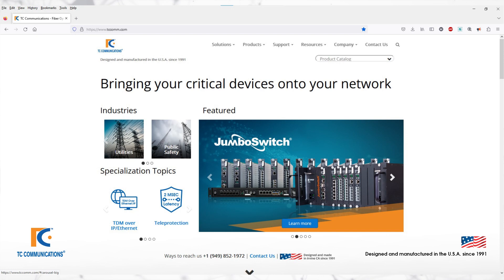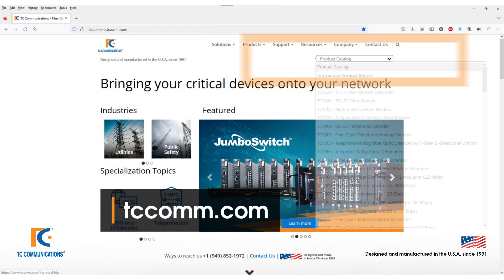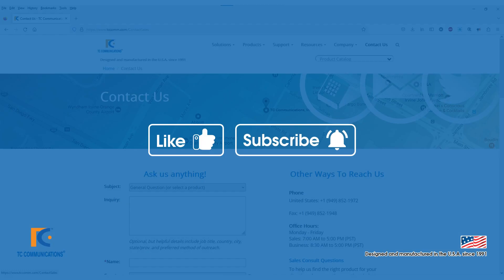For more information, please visit our website at tccom.com. You can find the TC1901 by clicking the drop-down in the top right corner of our homepage, or you can click the link in the description. You can also get in touch with us by clicking on Contact Us in the top right corner. Please like and subscribe for more content. Thank you for watching.